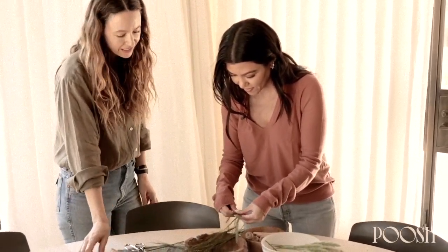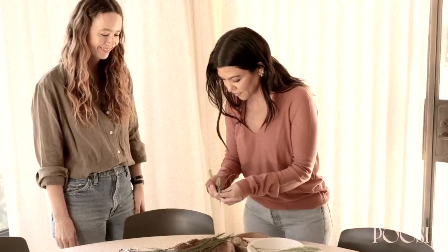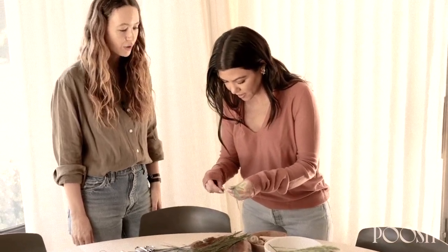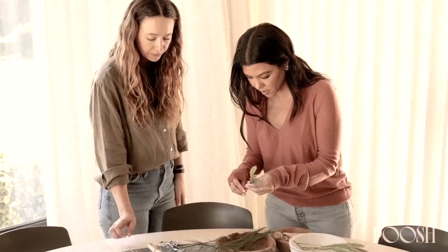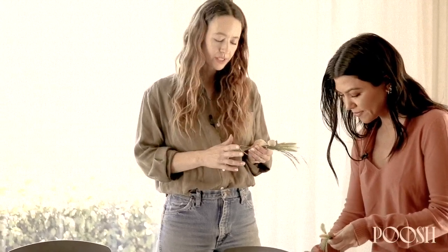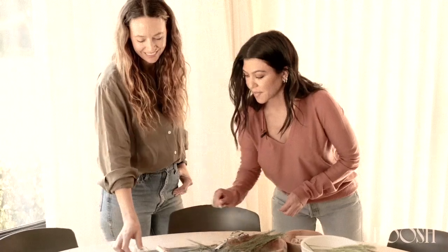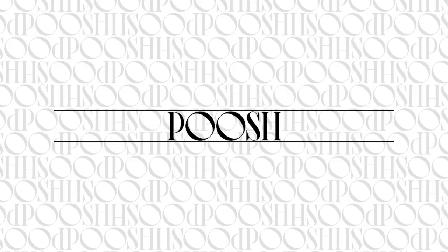You can make the bundles thick or thin, and you don't have to cut them — you can make them long, like this one's longer than this one. I saw you cut it at a slant — is that for a reason? When I'm arranging flowers, I always cut everything at a slant because you want as much surface area to soak up the water, so your florals stay longer. I think I'm just in the habit of doing that. Thank you so much — this is so exciting!